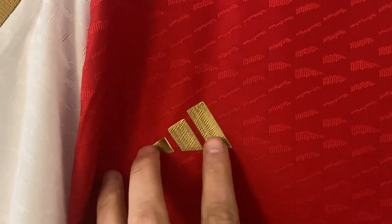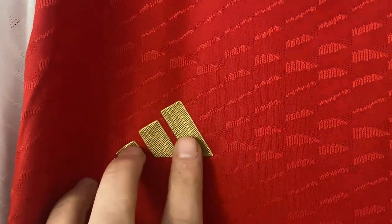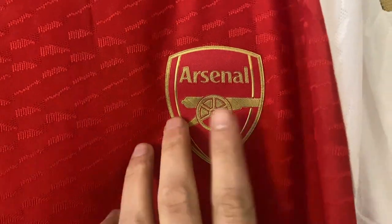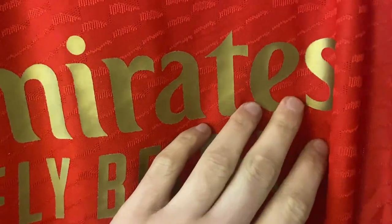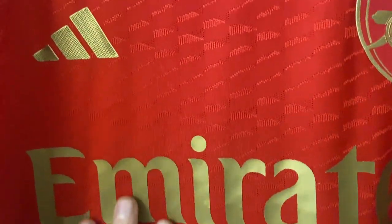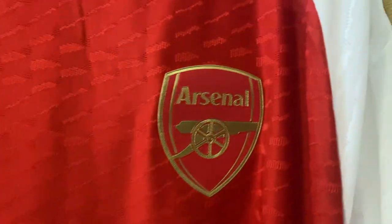Moving down, it has got the new Adidas kit manufacturer on there — just the symbol, no Adidas writing over it. Plain but really effective. Likewise, the Arsenal crest is also in gold and has been heat pressed on. Moving down to the sponsor — once again this is heat pressed on. It feels really nice, with a little bit of sharp cornering on the edges, but all in all that's gone on really well. This is the player spec version, which is why everything has been heat pressed on.